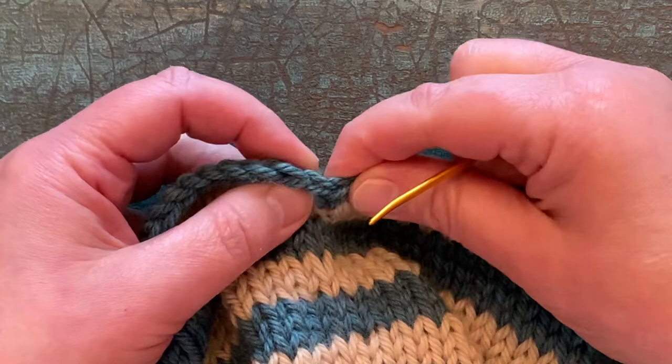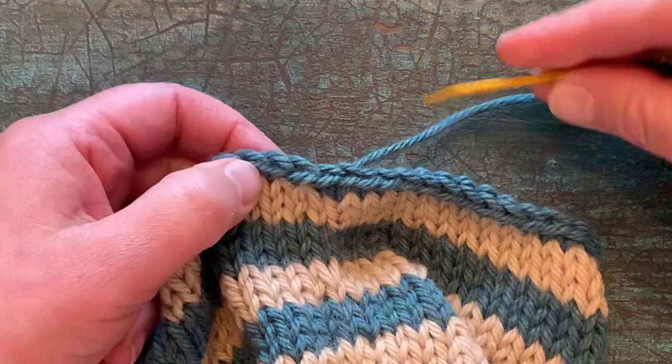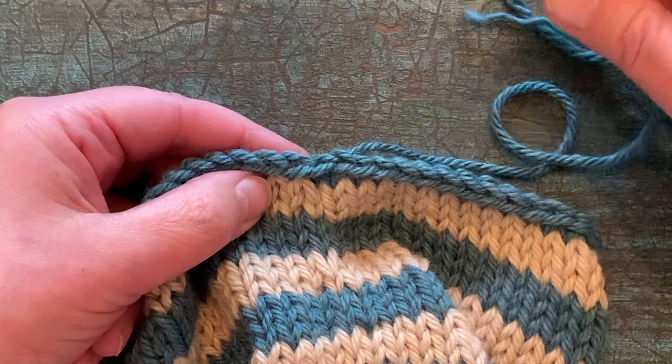You want to pull it until this stitch we just created matches the rest of the stitches. And once you do that, you can take your yarn to the inside and weave it in and close up any little gaps that might still exist. You can see that just creates a really nice flat edge going across.